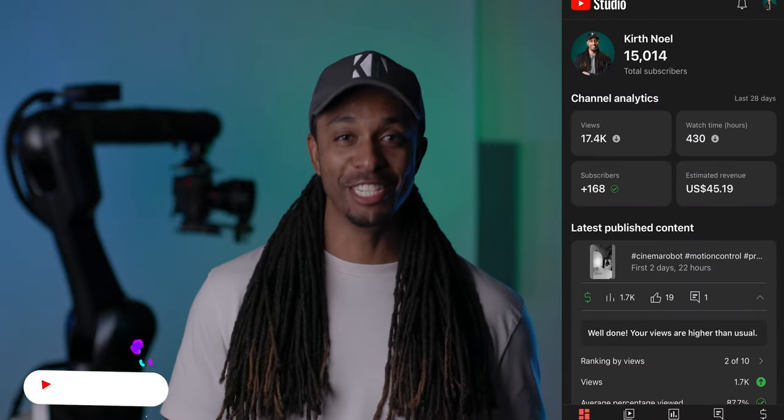What's up guys, and welcome back to the channel. Thank you all for being here — I appreciate all 15,014 of you guys. Right, so on to the next thing.